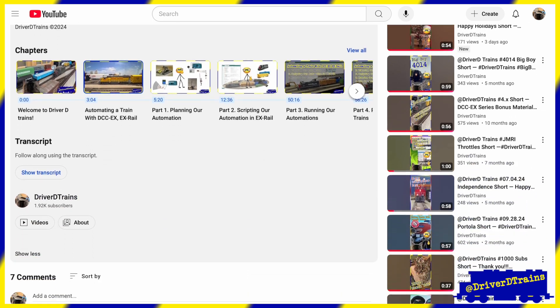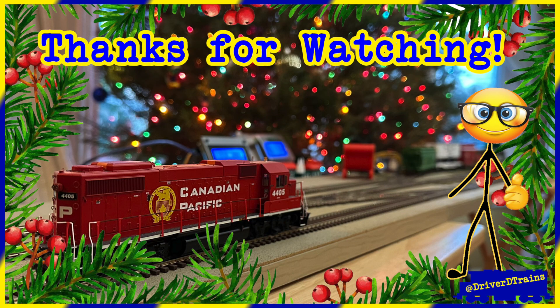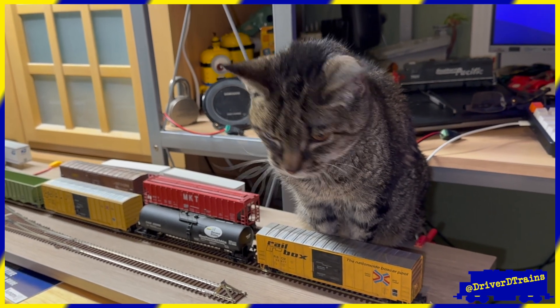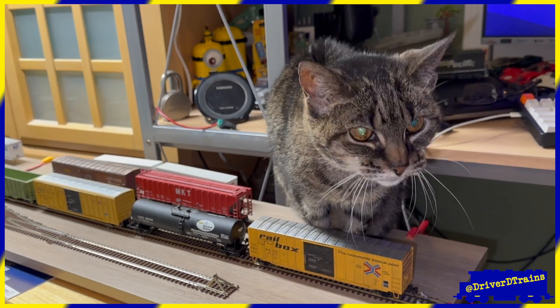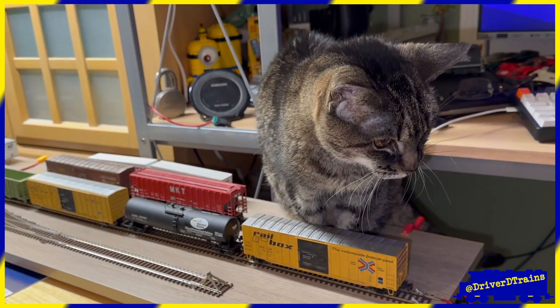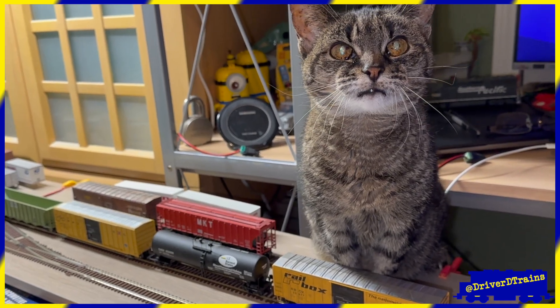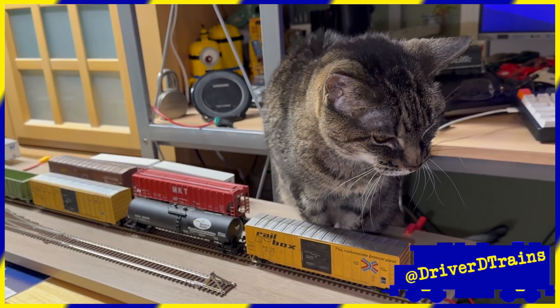Until then, thanks for watching. Well, Scratchy, do you think Santa would approve? Well then, next time I'll remember to leave milk and cookies. All aboard!